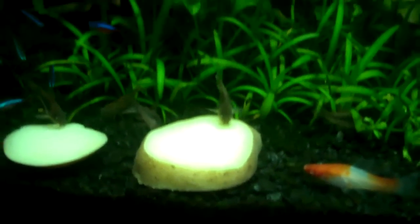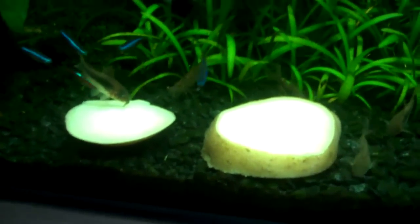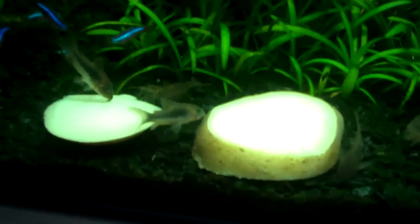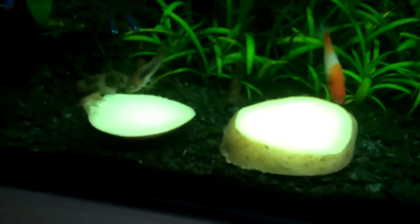If you only have one potato and it's mobbed with fish, the shrimp and the cardinal tetras often don't get a look in. So I put two in to reduce the amount of competition. At least the shrimp can get something. It's worth having two potatoes in your tank so all of the fish and animals can actually get something. There's less competition for them.